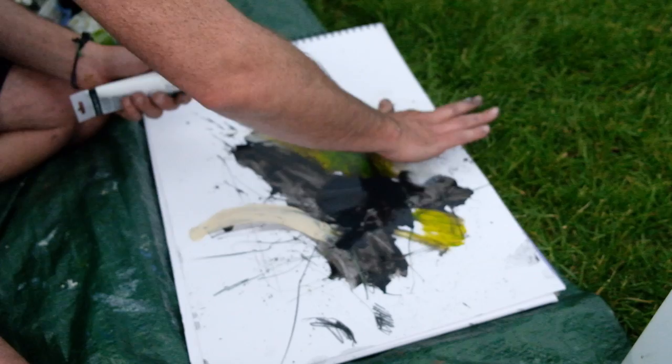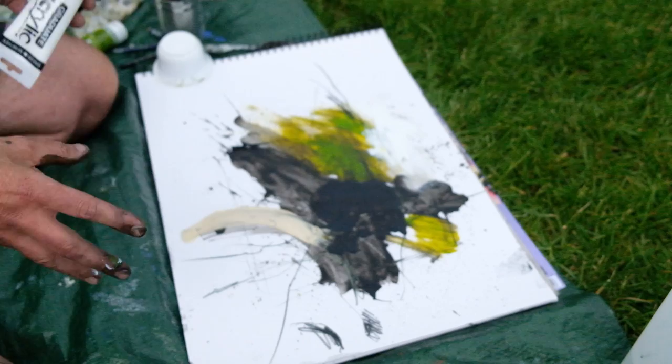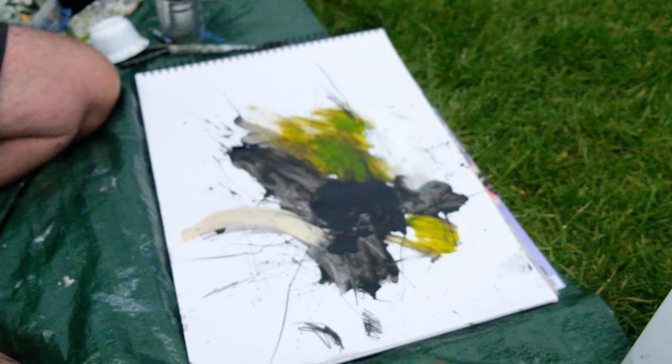I've used the black, a bit of pencil, the green, and this buff titanium — that's all that's in there, and it's a pretty lively, painterly space on that paper. Going forward, if I had say 10 or 15 of those to work with, you can really have a good play around with them.